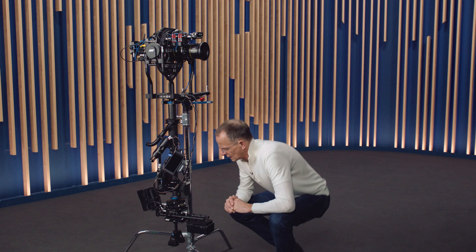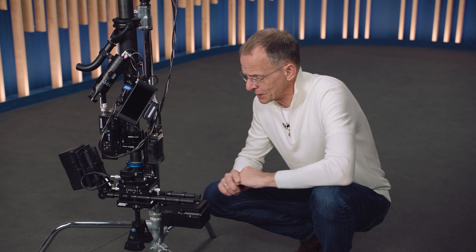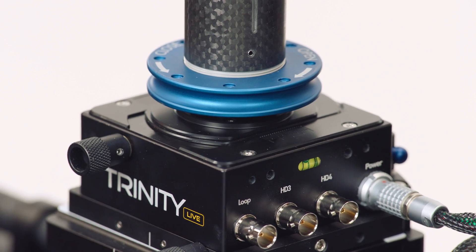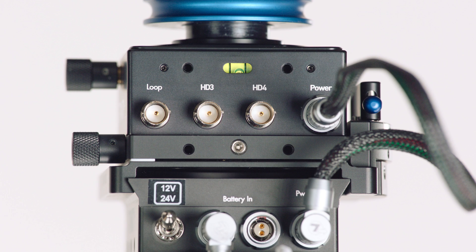Now let's have a closer look at the lower part of the Trinity Live. Down here we have the top stage and the battery hanger, which we call the sled. We made some massive changes here: we replaced the housing of the existing top stage with a new housing, because we need a different layout for the sockets. The new sockets are: Ethernet out, Video 1 out, Video 2 out, Tally out, and on the back side Video 3 out, Video 4 out, and the third BNC is Video in for the loop or program in.